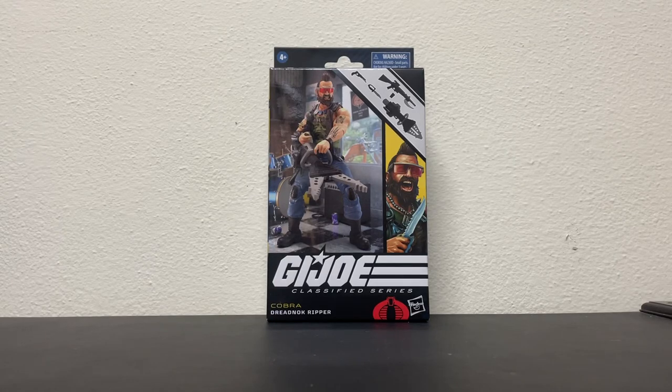Good afternoon, good evening, and good night, and welcome to Throwback's Podcast Toy Reviews. With you today is your old buddy Uncle BJ, and we're going to look at a figure that I just got in — it is the G.I. Joe Classified Series Cobra Dreadnought Ripper.